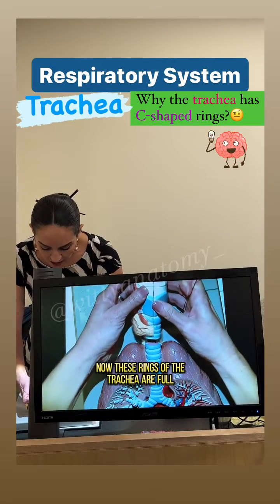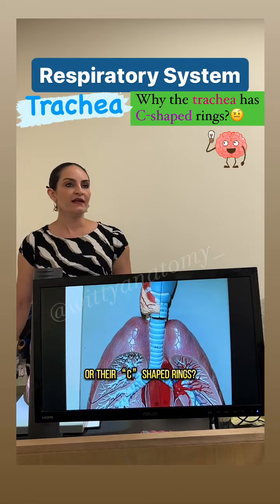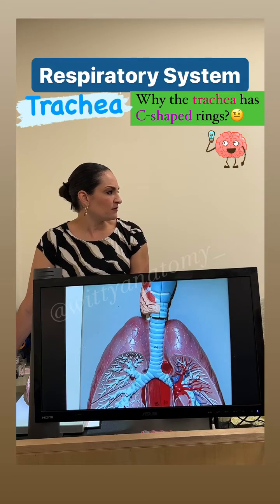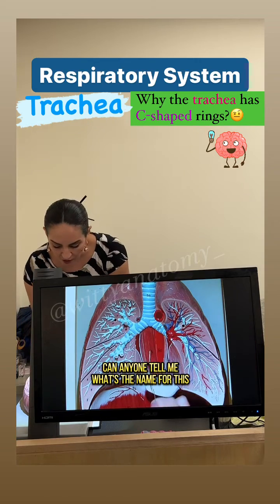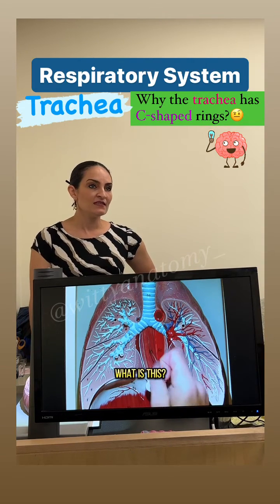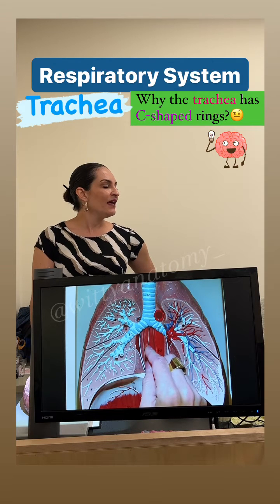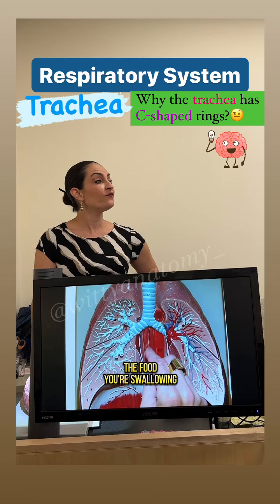Now, these rings of the trachea — are they full, complete circles, or are they C-shaped rings? Why are these C-shaped rings? Can anyone tell me what's the name for what we have right behind the trachea? Can you notice that this is right behind the trachea? What is this? That is the esophagus. And what goes through the esophagus? Food — the food you're swallowing.